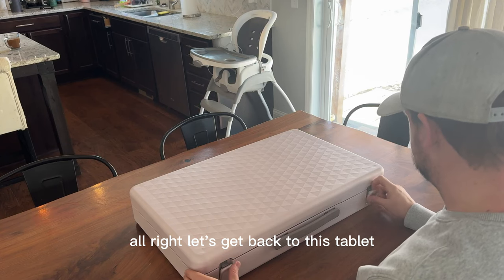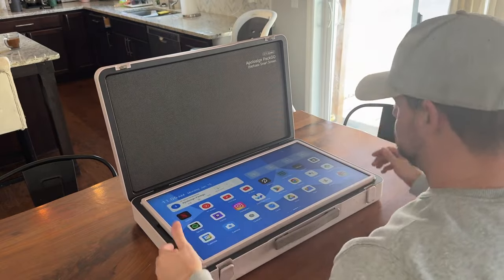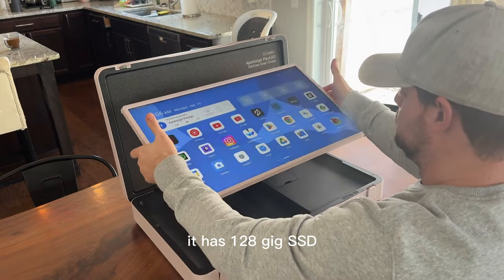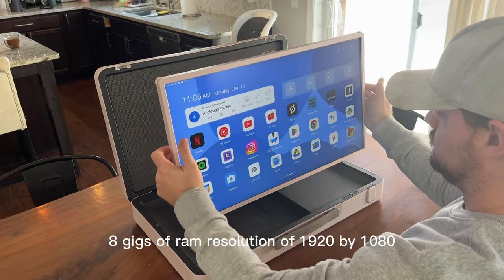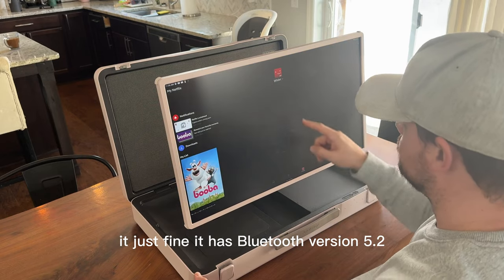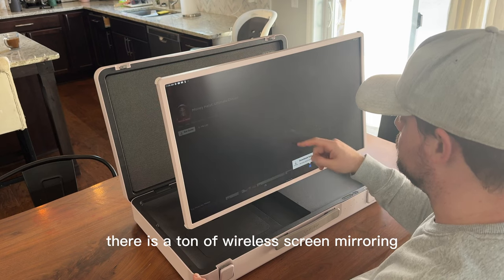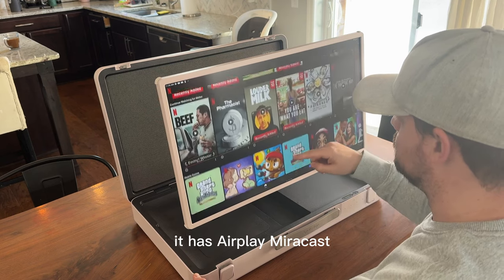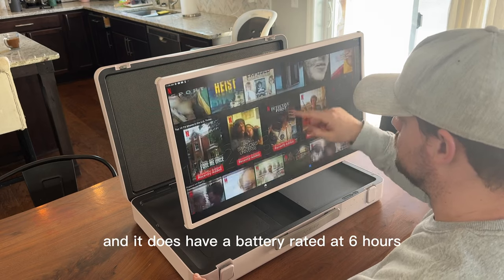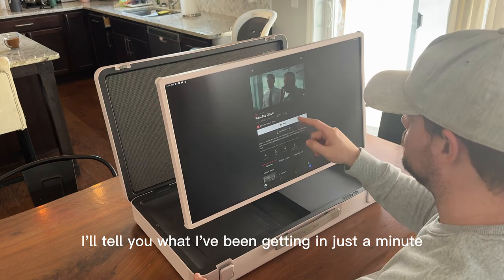Let's get back to this tablet. So it's a 27-inch tablet running Android 12. It is a touchscreen with 128GB SSD, 8GB of RAM, and a resolution of 1920x1080. It gets nice and bright just fine. It has Bluetooth 5.2 and WiFi 6. There is a ton of wireless screen mirroring support — AirPlay, Miracast, DLNA, and Chromecast. And it has a battery rated at 6 hours.